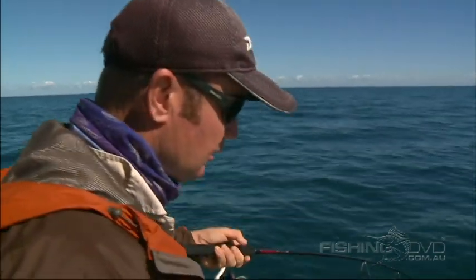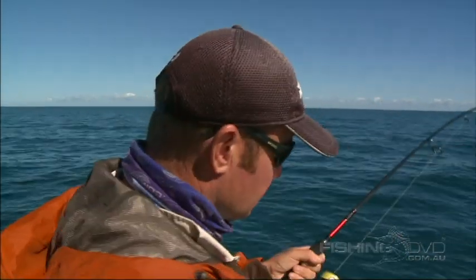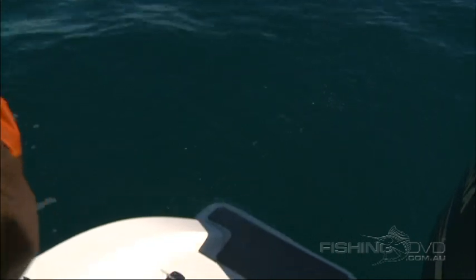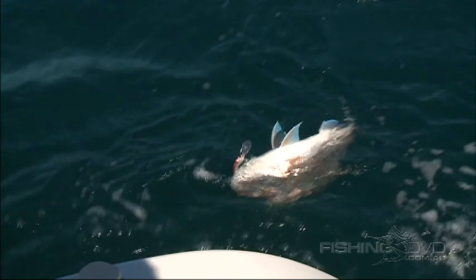They're up feeding in yakka schools now — this is a situation where hard bodies really work. We're putting the lure right in the face of the fish. They're up there hunting yakkas; they'll see a hard body and just think it's a yakka and nail it really hard. That's a nice one — just lead him over and he's all yours.